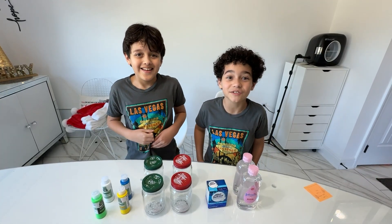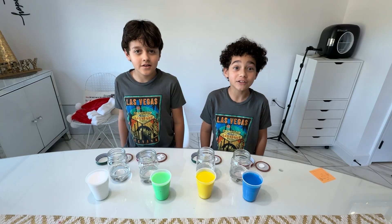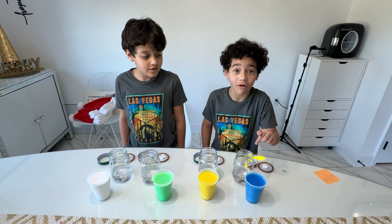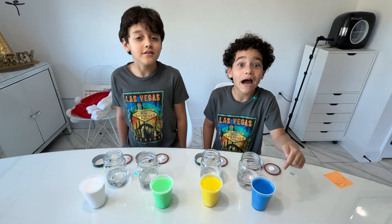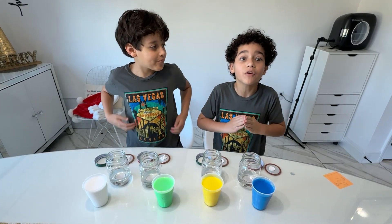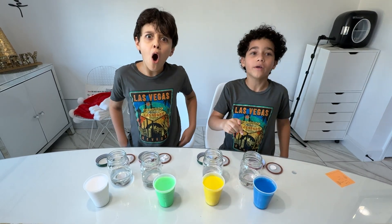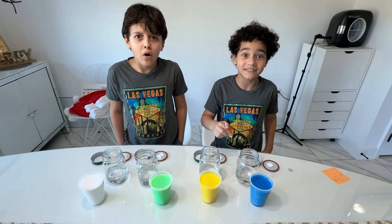Let's do the science experiment. Alright guys, we already have the oil in the jar. We have the paint mixed with water. And now we're going to put the paint in the oil. And as probably some of you guys know, the paint doesn't mix with the oil — baby oil, to be specific.